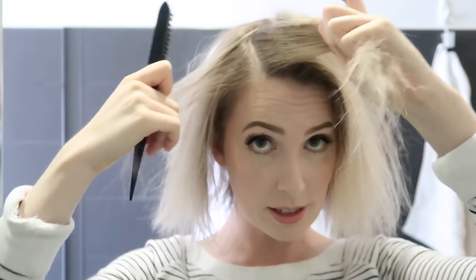So as you can see, that has created a lot of volume. Then I'm going to do my curls with my GHD. This is a platinum styler — it's the pretty one with the lovely pattern on it. And then I'm going to give myself a bit of an exaggerated side part.